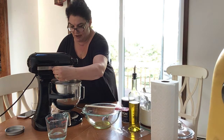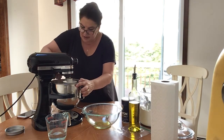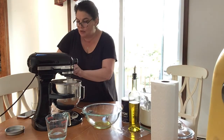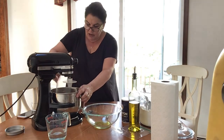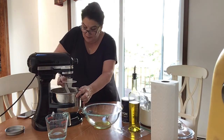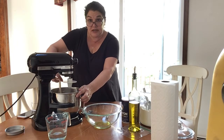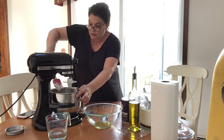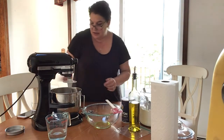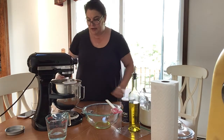We're about halfway and I'm going to turn it off to scrape down the sides because some flour isn't completely incorporated. I want to make sure I turn the mixer off — never try to stick things in while the mixer is turning. It's tempting, but the machine is very powerful and you could break a utensil, hurt your hand, or ruin what you're making. You have to follow safety when you're cooking.